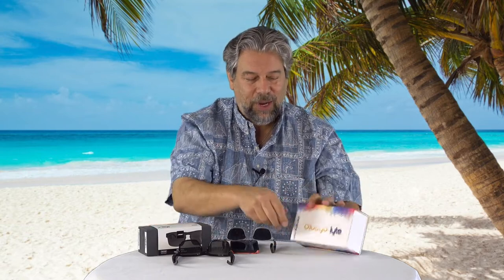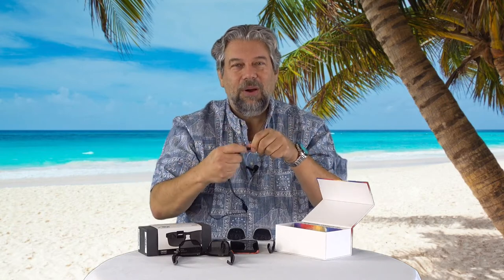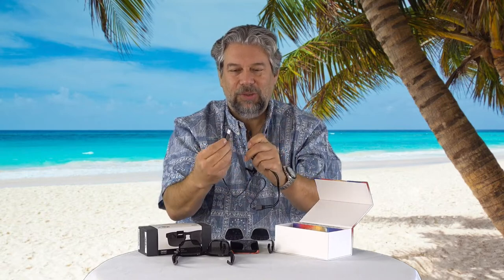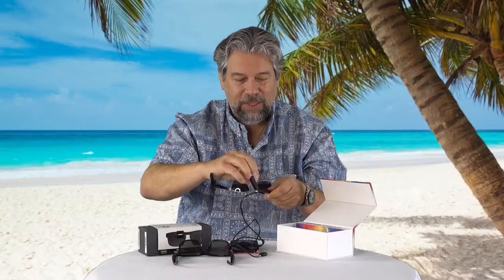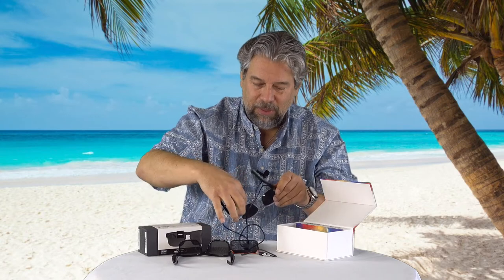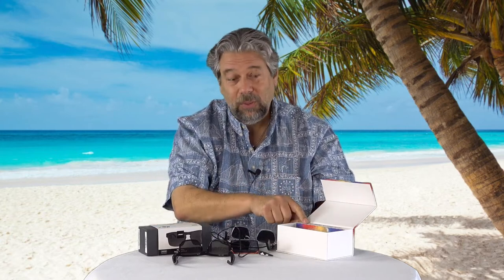These are the Bose Frames Tenor — we'll come back to those. Charging is a trick because you have to figure out how to charge these things. Lucid gave each arm its own battery, so there's a dual USB plug charger: USB 3 on one end — the standard rectangle — and then little tiny magnet chargers on the two other ends. You connect it, the magnet holds it in place, put them both on, and you're ready to plug in and charge. You can plug it into your car, your computer, or a wall charger — and it does include a wall charger.